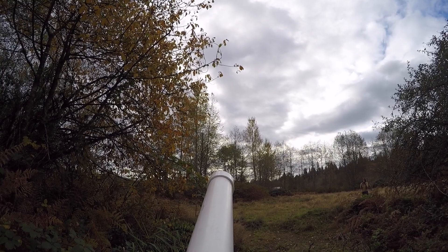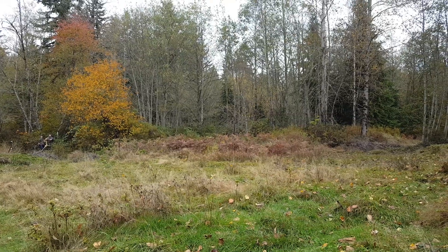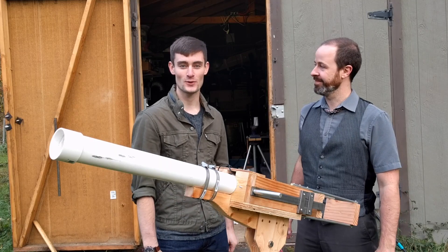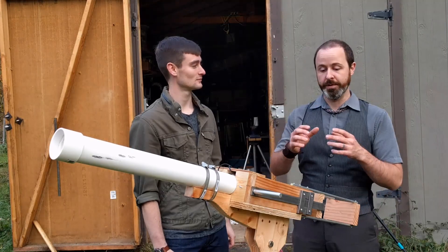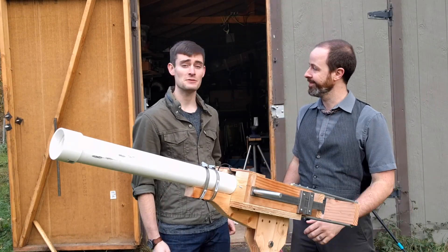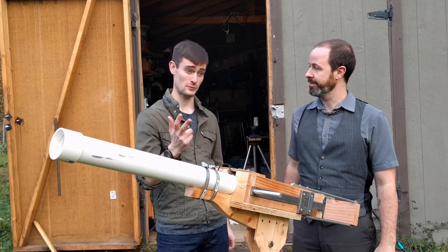Alright, here we go. Three, two, one. You ready? Ready. Alright. Folks, thanks for watching. If you enjoyed, feel free to like, share, and subscribe. If you want to try some of the sweet Matterhackers PLA that we used when we made our shells, you can find the link in the description of this video. And if you'd like to follow us on what we're doing when we're not posting videos, look us up on Facebook, Instagram, and Twitter at Danger First.